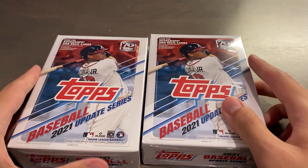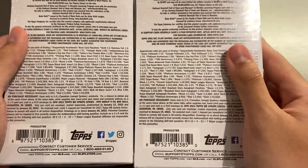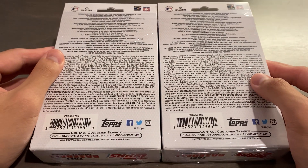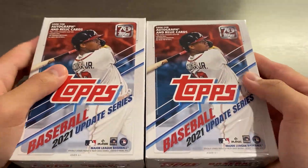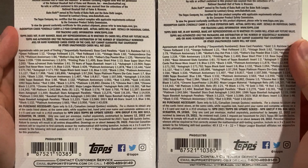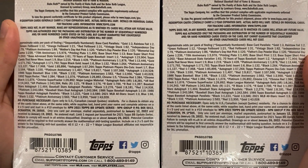Basically, I have these two hanger boxes of 2021 Topps Update Baseball. These hanger boxes are about $10 to $15 each, and the only reason why I have these is because these were basically a free gift on top of some orders from DA Card World. So I managed to get two of these, one from two separate orders each, and these hanger boxes have 67 cards, or up to 67, depending on what you can get. You can get autographed and relic cards.